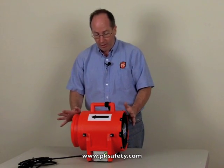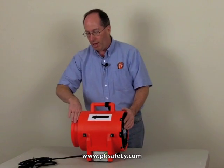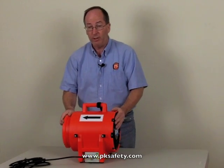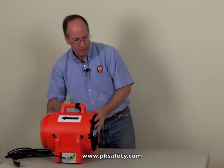We can put the ducting on this two ways. The first way is this necked-down area, which will allow you to use standard 8-inch diameter ducting if you already have it. But the real trick part about this — the thing we really like — is that we have this duct canister.